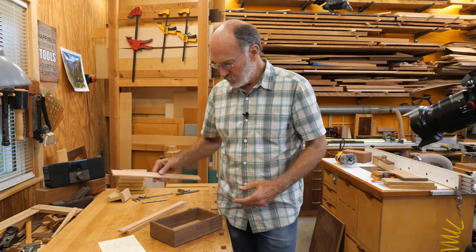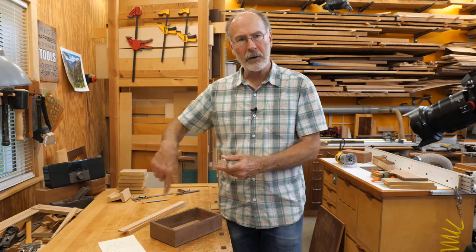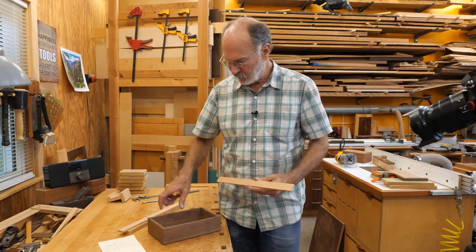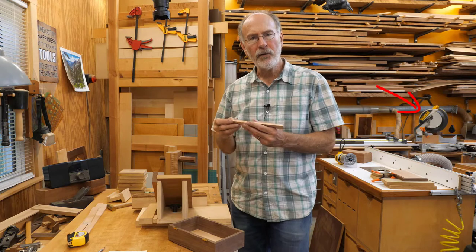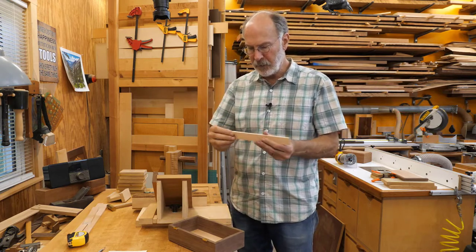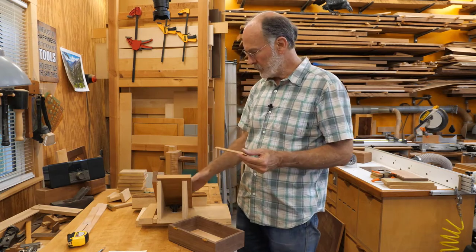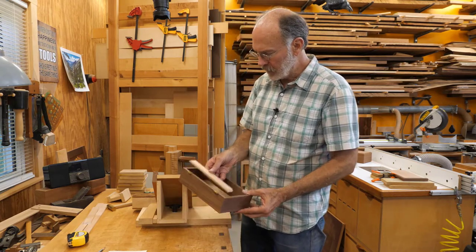I'm going to cut these to length pretty close, miter the ends — I'm going to miter all the corners — and then shoot them to sneak up on the fit. I want a nice fit for the outside, so I'll do the outside first, then start filling in the dividers. I cut these on my chop saw using a zero-clearance piece to back them up, cut at 45 degrees. They're maybe a 30th of an inch long, so now I'm going to shoot the ends using my shooting board and donkey's ear, and get them so they just fit right inside there.